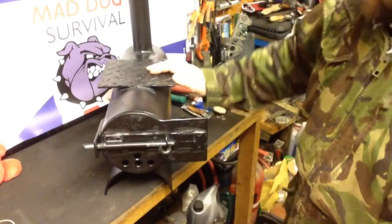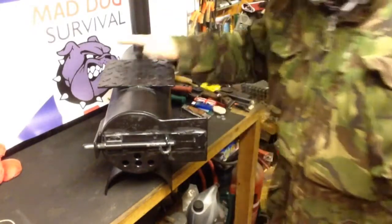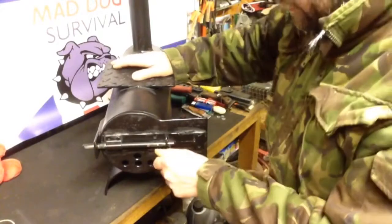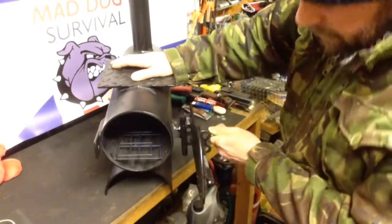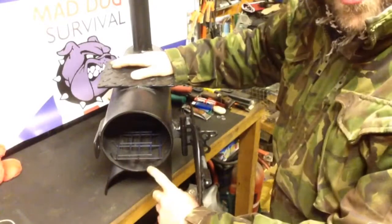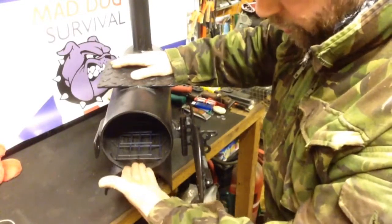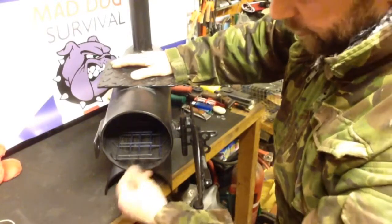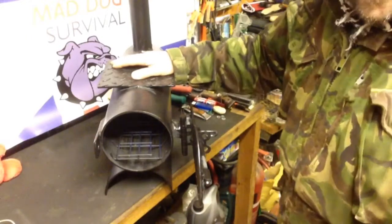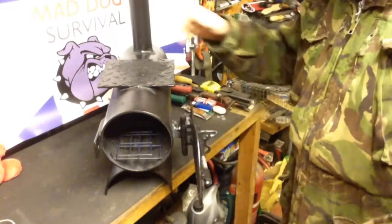It throws a bit of heat out and hopefully I can cook on it. Inside I've got just some simple mesh at the moment to lift the fuel and allow a bit more air and oxygen draw underneath. I will make something more permanent and heavy duty in there, but this is just to get it up and running, break it in, and demonstrate it.